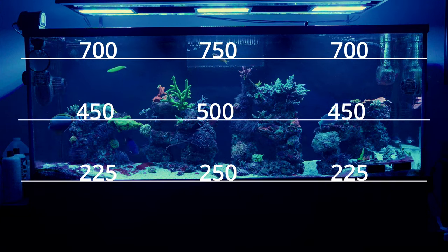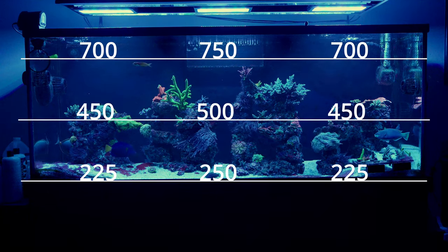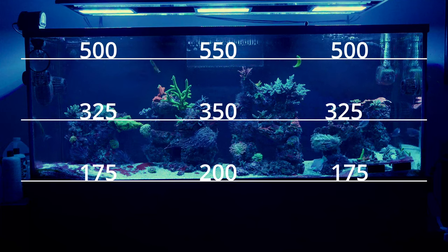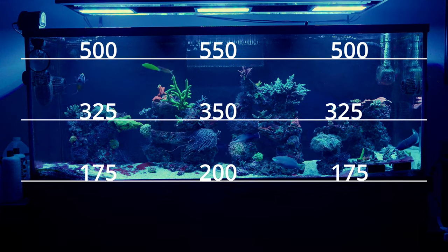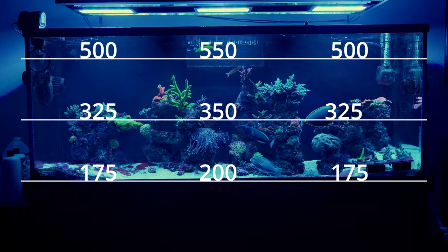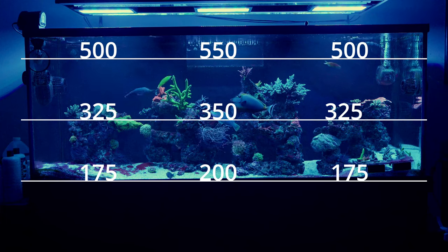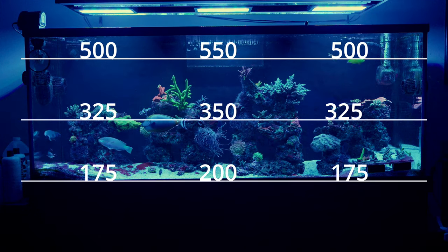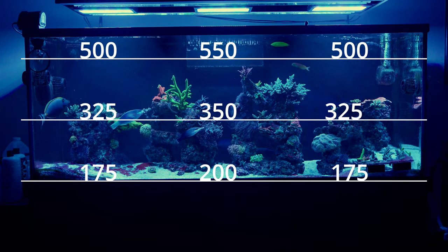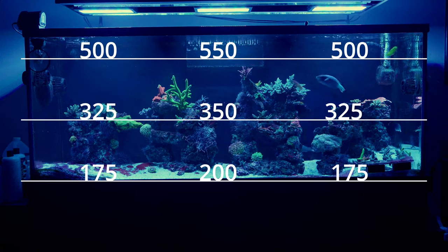I'm definitely not saying all corals can handle high PAR — there are certainly corals that never saw anything over 50 to 100 PAR, and those would need lower intensity. In this video clip I show the PAR numbers my Radions alone put out: about 500 to 550 at the top, 325 to 350 in the middle, and 175 to 200 at the sand bed.